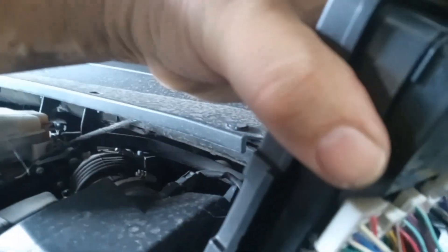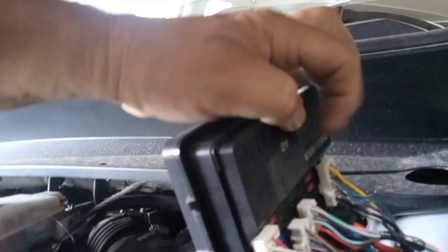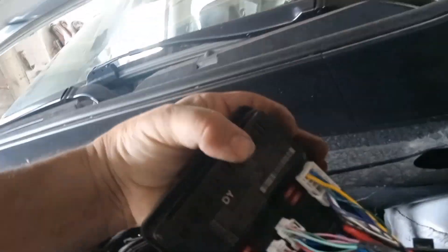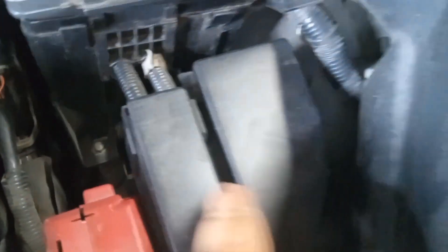And actually there are some, I believe, under the top part — two, maybe in that section. Doing this with one hand, but that's where they are. There are some little relays in here and possibly one in there. I'm not sure — I'm having a problem getting that open.